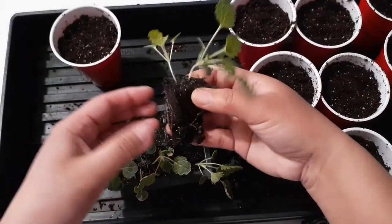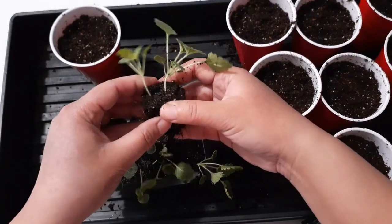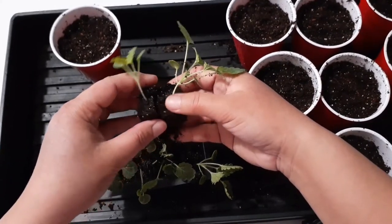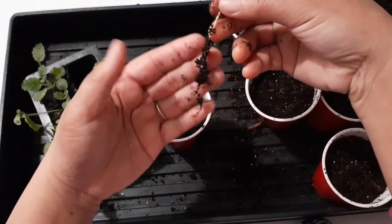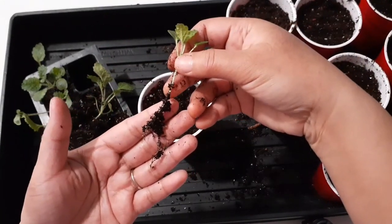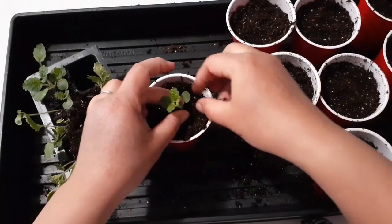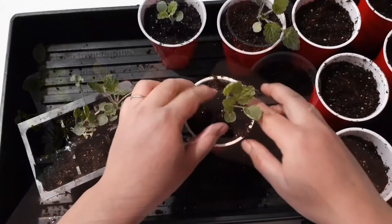If you want to be more patient, you can also direct sow the seed, which is the recommended way to grow bells of Ireland. This is because this plant has a taproot, which means they don't like their roots to be disturbed. I did this before and they grew just fine, but as usual, it depends on your preferences.